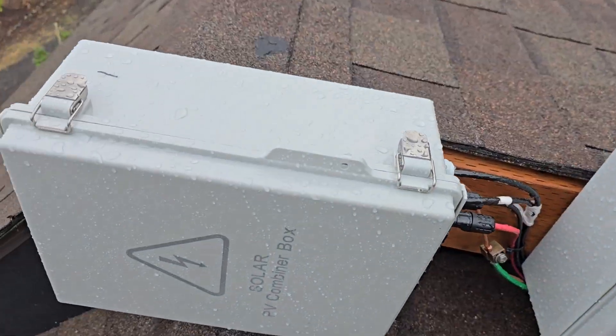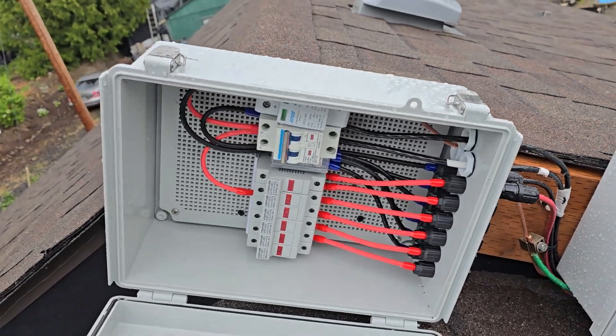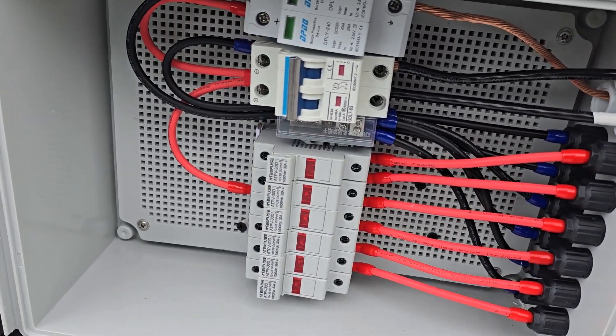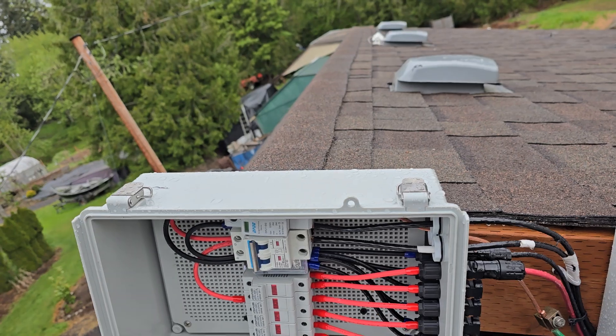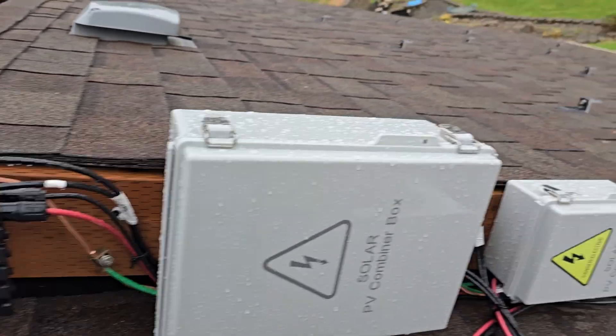These combiner boxes are pretty good ones — they have surge controls, each position has a fuse, and there's a main breaker to shut off the main line going down to the charge controllers. On this box I could hook up six rows; we're going to be using two.